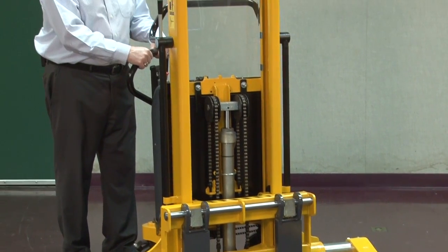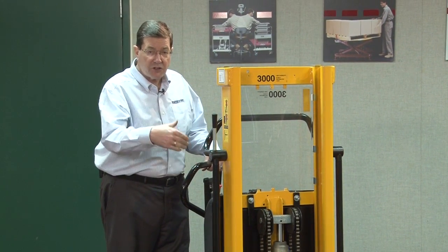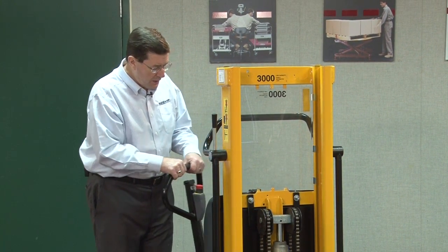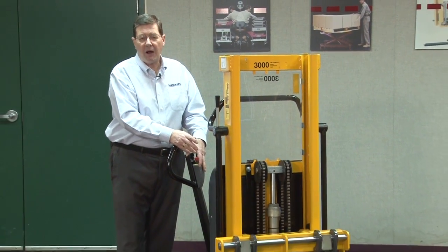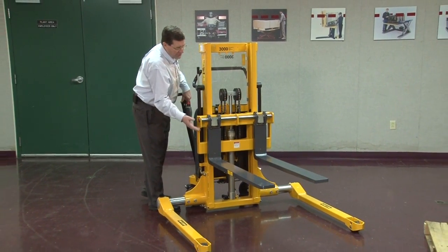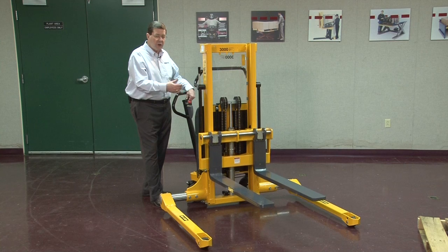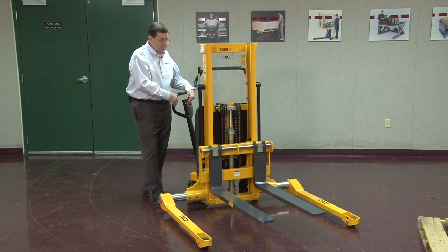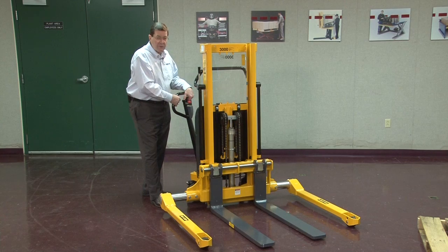This stacker is power up and down and manually powered traversing across the floor. In order to raise the unit we have a battery, hydraulic power unit, and hydraulic cylinder with leaf chain over the top of the cylinder that raises and lowers the mast. The motor only runs when the unit is going up, and to save the battery it lowers without using the motor.